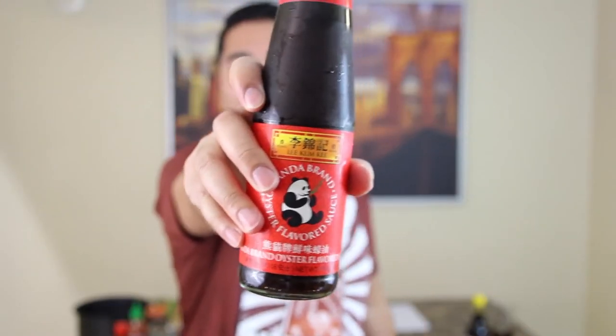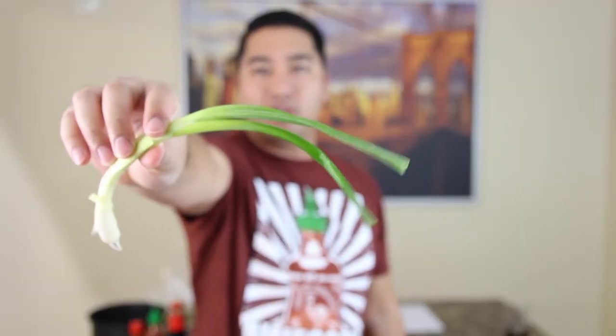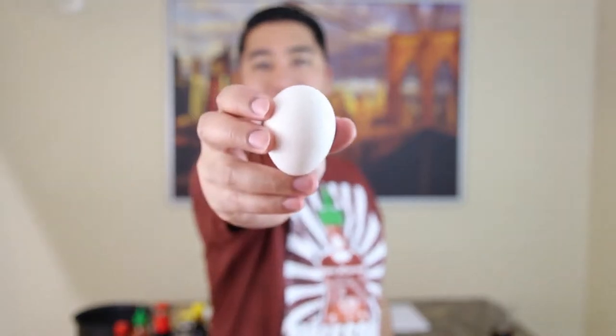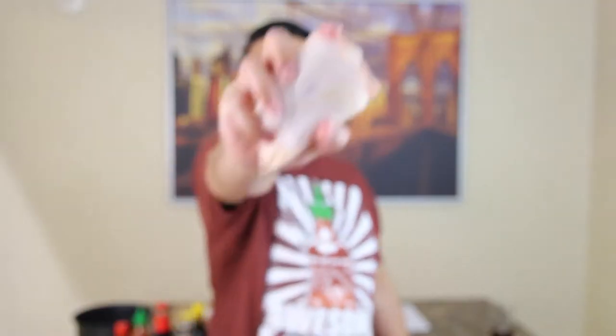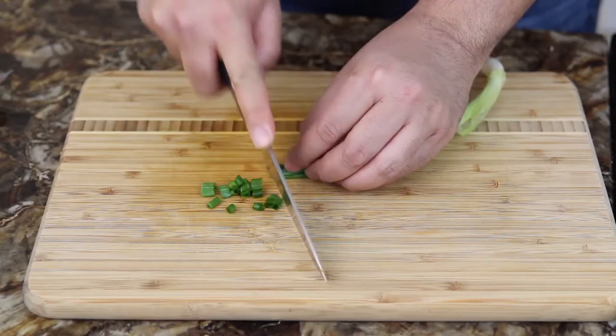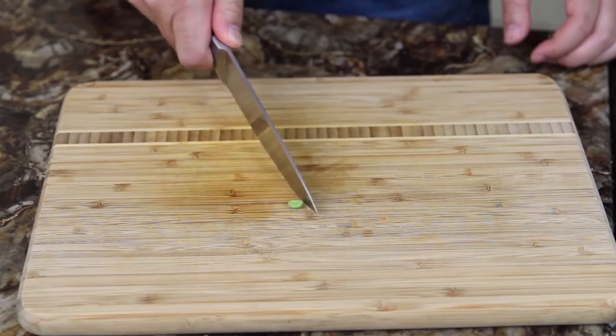Hoisin sauce, oyster sauce, dark soy sauce, sriracha sauce, onion, green onions, garlic, lemon, carrots, pepper, salt, rice, eggs, peas, chicken thighs. Pretty much everything is going to get chopped up and diced. Dice the garlic, the onions, green onions, carrots, chicken, peas, rice.